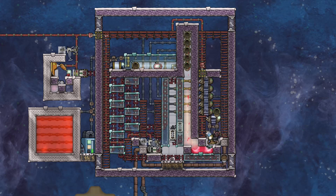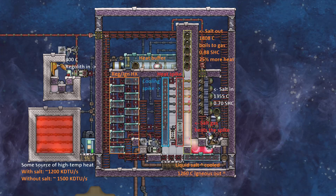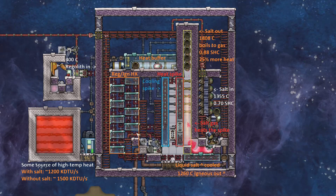Let me pull up a little overlay so you can see what's going on. First of all, what we're doing here is we've got a regolith melter — regolith coming in and igneous coming out. I know this topic has probably been beaten to death by now, but I thought I just had to do something with molten salt involving this. We've got a regolith-igneous heat exchanger, which is pretty standard. Things get a little different over here — we've got a heat buffer for these pipes, two spikes: a cooling spike and a heating spike, and then a salt gas chamber over here.